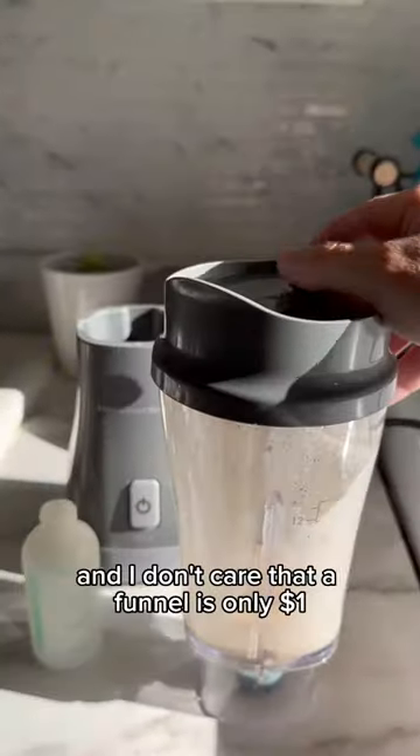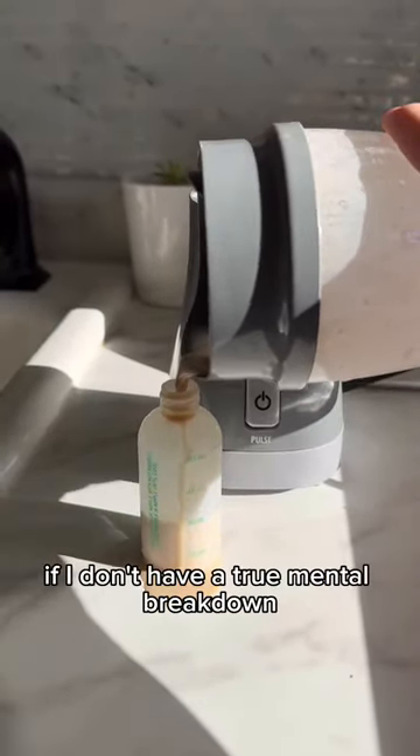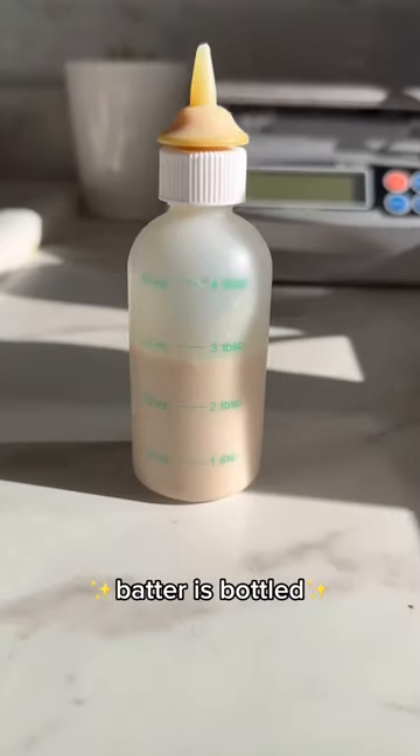Bottle the batter, and I don't care that a funnel is only one dollar — it is part of the vibe. If I don't have a true mental breakdown, I don't get my bean. Batter is bottled.